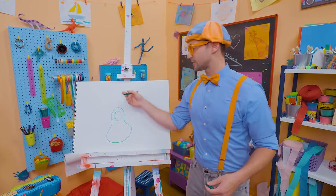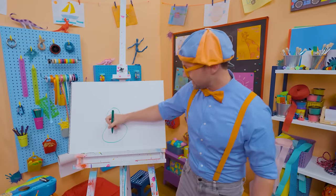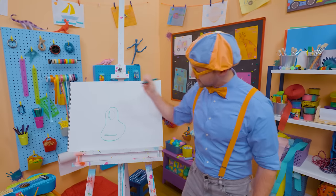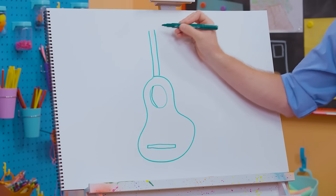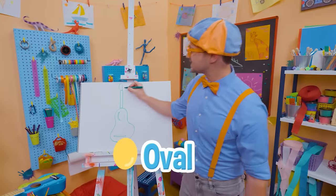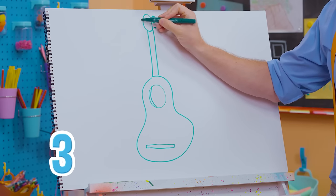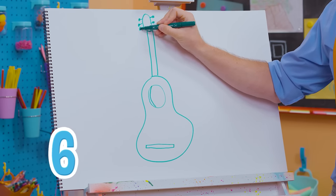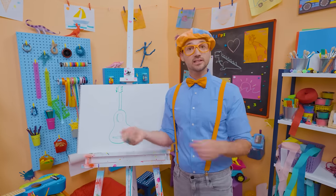The reverberation from the strings goes in here and reverberates — that's what you hear. Now let's draw a long rectangle right there; that's the bridge. And right here is the neck — it's so long. And then up here, let's draw an oval and six pegs. One, two, three, four, five, six. Those tighten and loosen, and that is what you tune the guitar with.